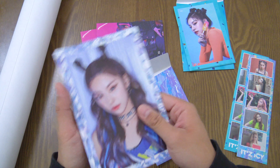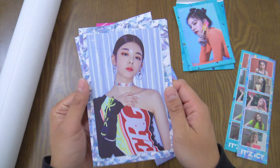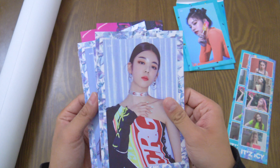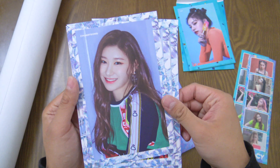Here is the 'Icy' version postcards. Yeji — oh. Lia — oh my god, she's so charismatic but then when she smiles she's also so cute. Ryujin. Chaeryeong.